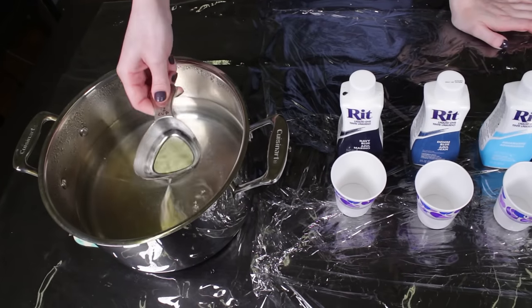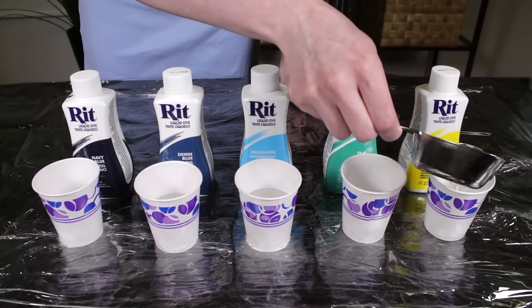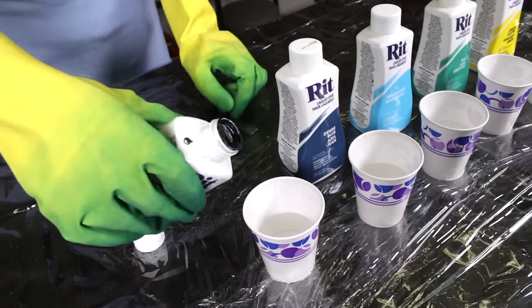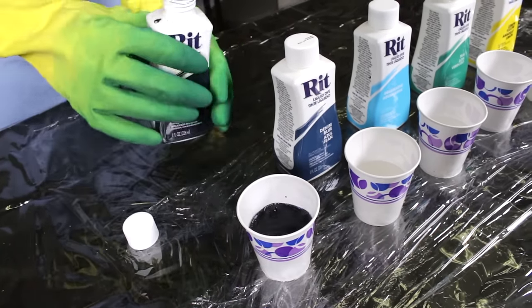Heat water to near boiling and pour into cups. Shake the dye, add it to the water, and stir. The more dye you use, the darker and more saturated the color will be.